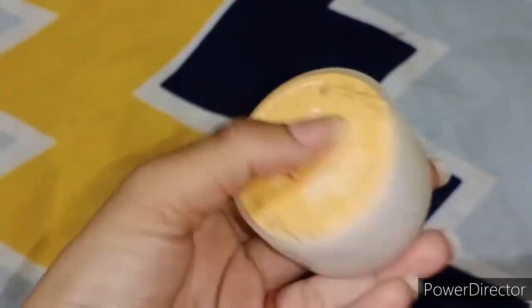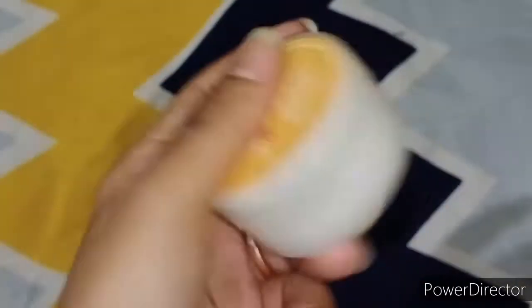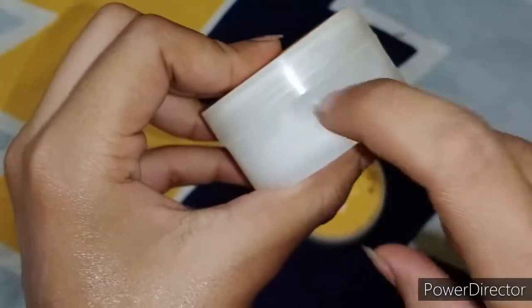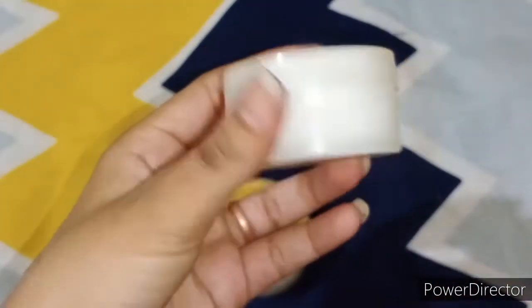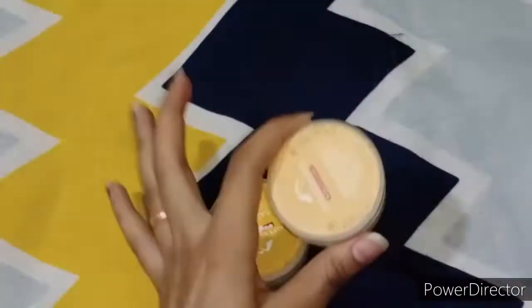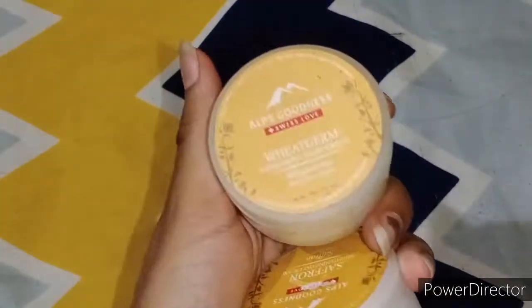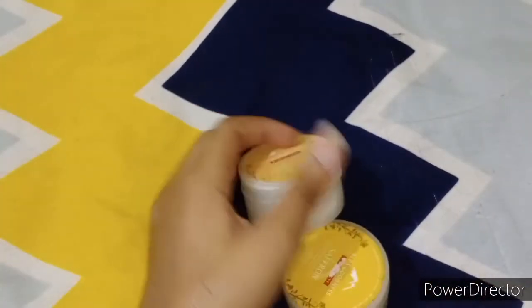The packaging is very good — you can take it easily. It is not a plastic container and it is not a glass container, but it is very good. This is the wheat germ nourishing night cream and this is the saffron brightening day cream. It is very good, friends.